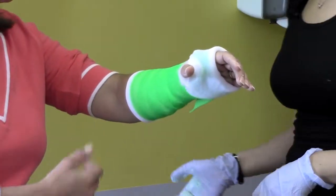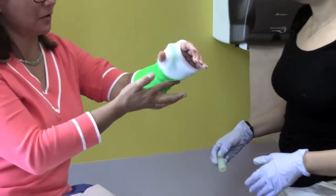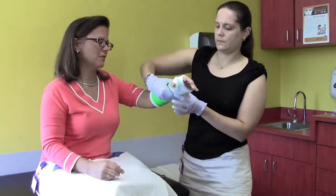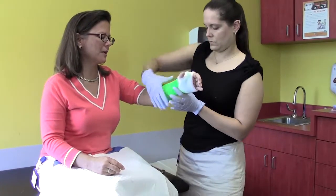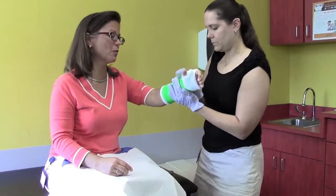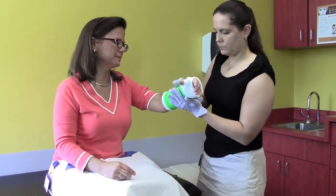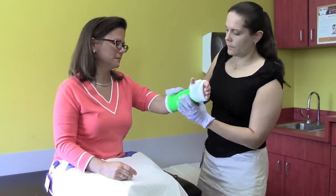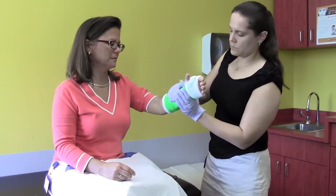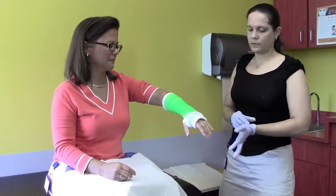It will be set in about five minutes, depending on water temperature. The warmer the water, the faster it's going to set. If you're slow at putting a cast on, use cold water. If you're fast, you can use warmer water — never hot. Get a little bit of a mold and let the glue seal a little. And there's your basic forearm short arm cast.